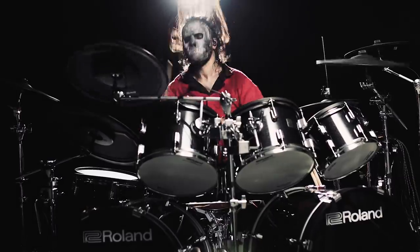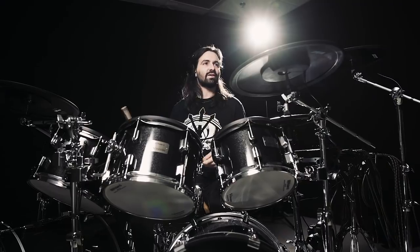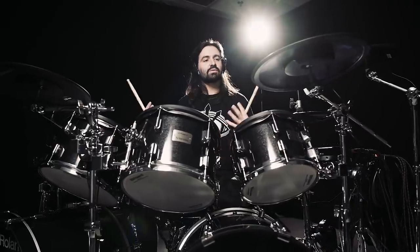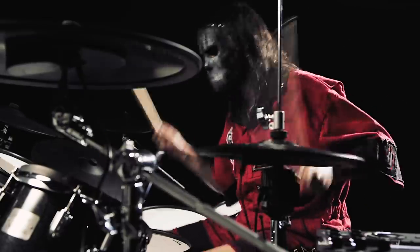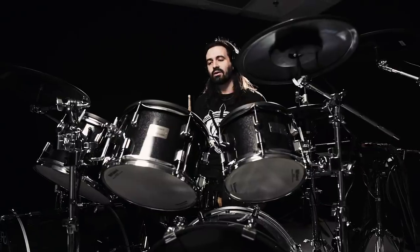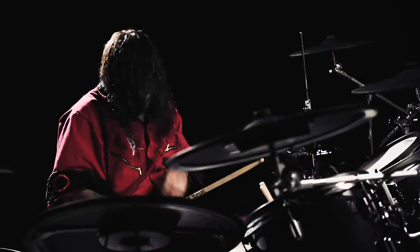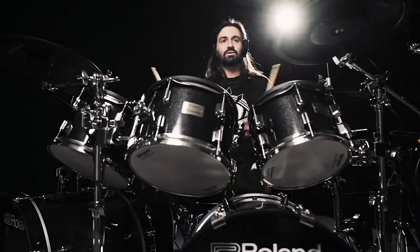So much of our newest record was written on V-Drums — written on a Roland kit. To be able to have stuff like that that makes the instrument even more expressive, just as if I was doing something I would normally do on an acoustic kit — that allows me to check out of my brain and not think, 'Oh, I'm playing on electronic drums, so now I've got to alter my playing.' It's like I don't have to even think about it. That's so impressive. So if I want to do a part with a muted ride cymbal, I can do that, and that's such an interesting thing to me.